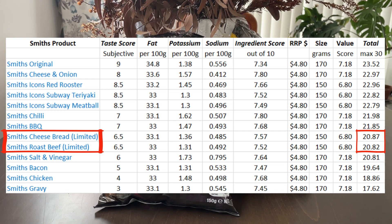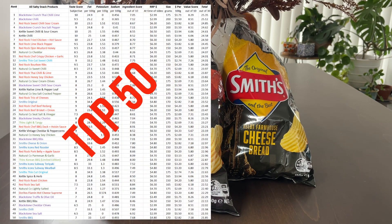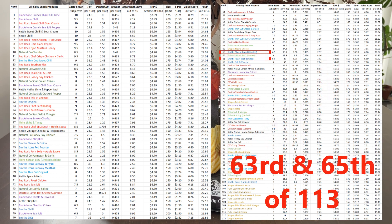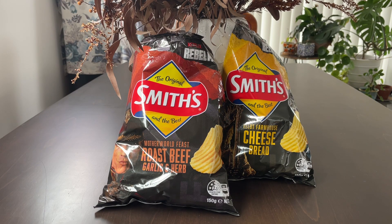As such, they both sit further down the table. Here's how they rank on our ever-growing salty snacks table. As far as flavor goes, these two — I could take them or leave them. And that concludes another episode. Thanks for watching, see you for the next one.